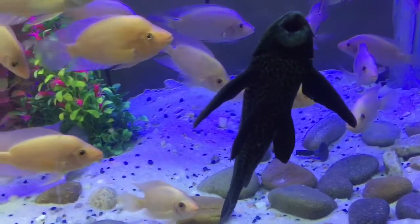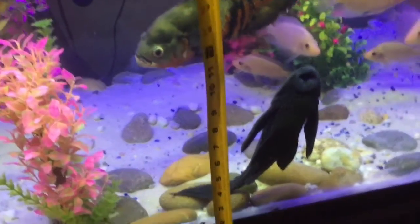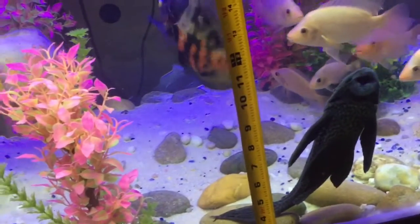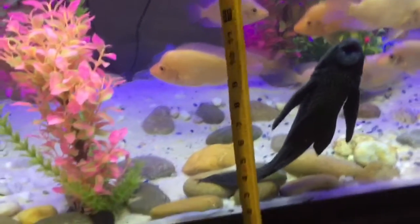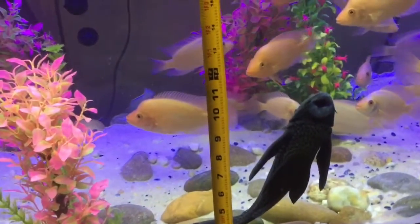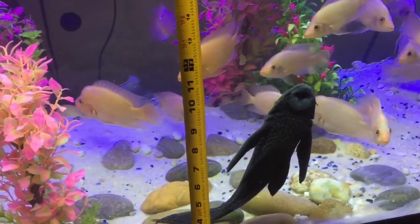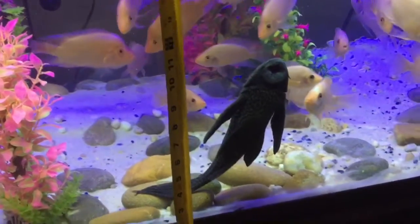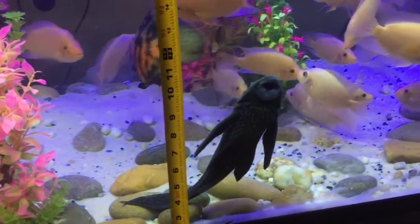Let me grab a measure tape. As you can see, it's about 12 inches top to bottom. The plecostomus is going sideways on the glass so you can probably see an estimate of how big it is. I'm just trying to get him as big as I can.